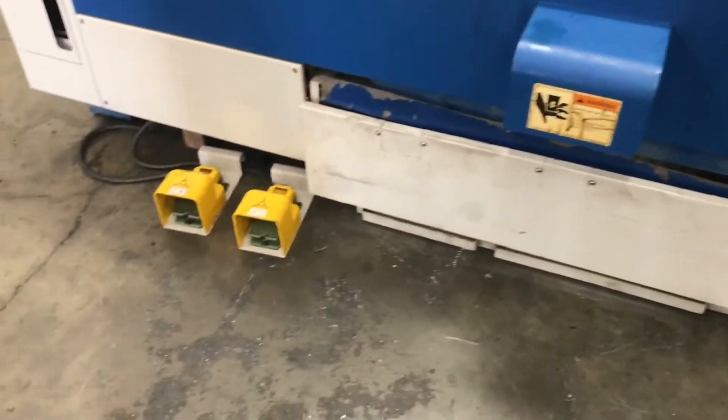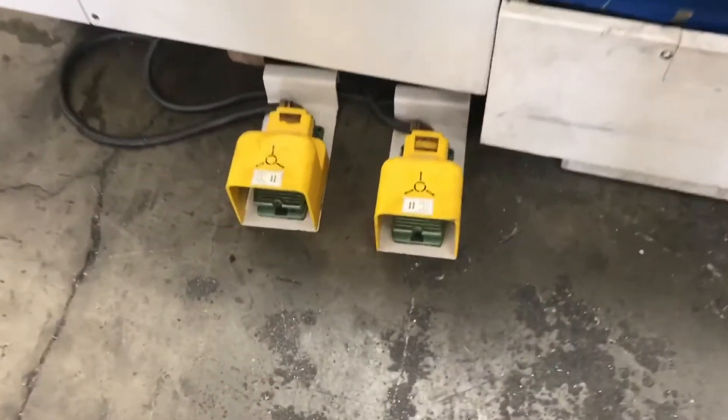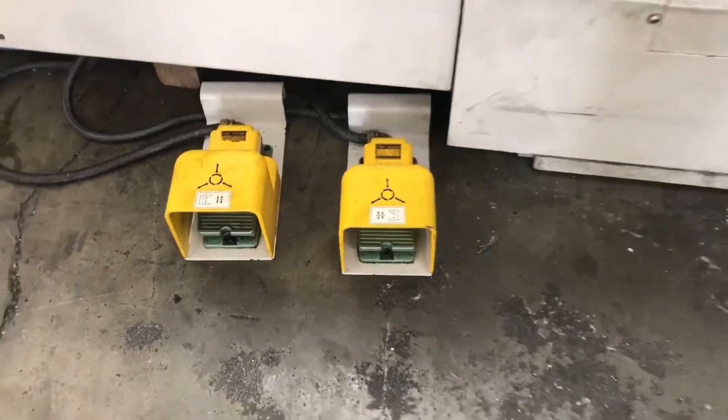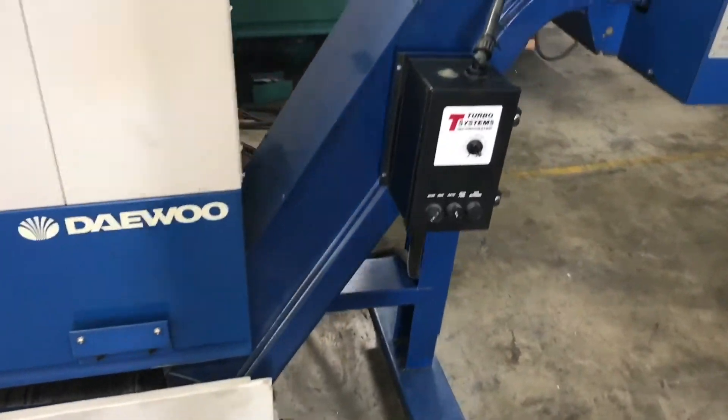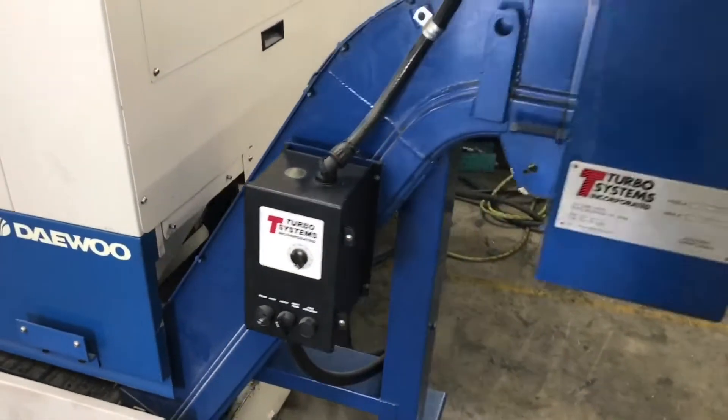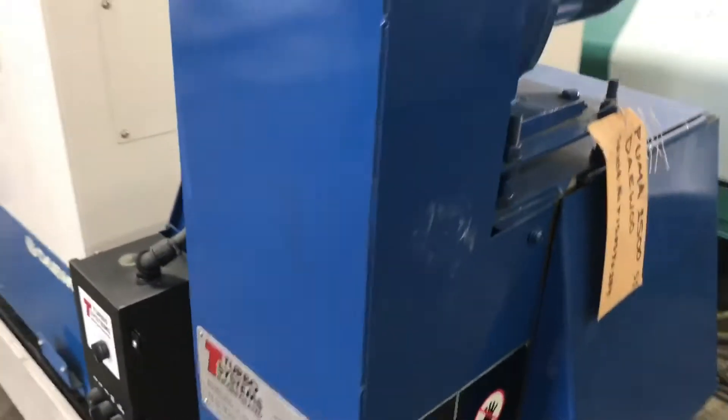It comes with the chip conveyor. Here are the foot pedals. Let me show you the chip conveyor a little more in depth — we're going to go around the side here. Turbo system chip conveyor, fully functional.